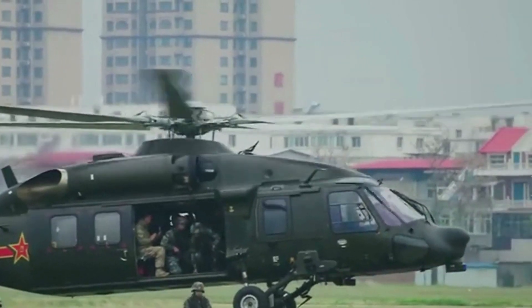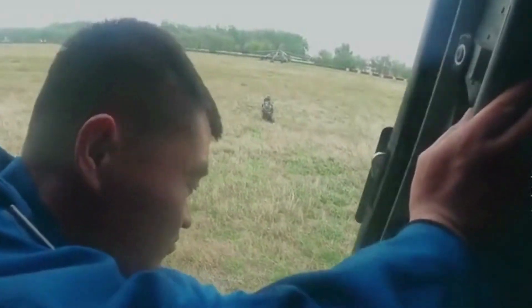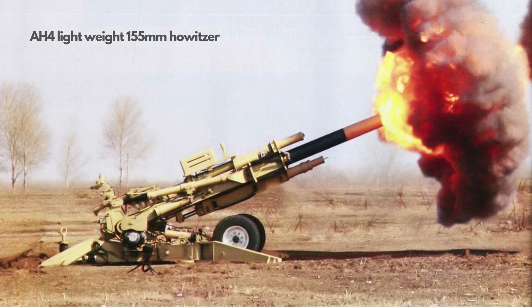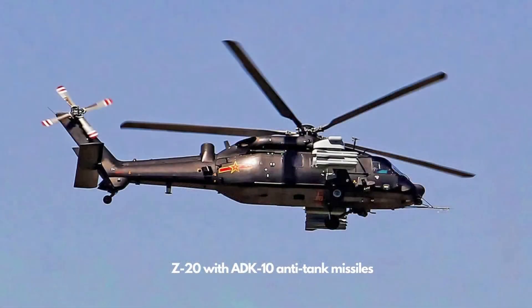The Z-20 helicopter can carry about 12 to 15 soldiers. Payload capacity is around 5,000 kg — 1,000 kg internally and 4,000 kg externally. It can also carry a newly developed lightweight howitzer, similar to the U.S. M777 howitzer. The utility helicopter can be armed with machine guns and other weapons; photos have emerged showing a Z-20 carrying AKD-10 anti-tank missiles. The missiles are guided by a semi-active laser sensor, have a range of roughly 10 km, and are said to be similar to the American AGM-114 Hellfire air-to-surface missiles.